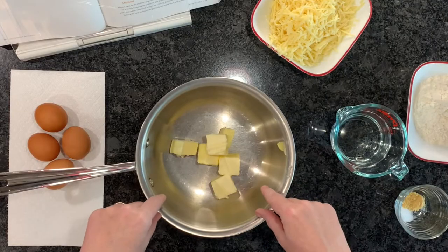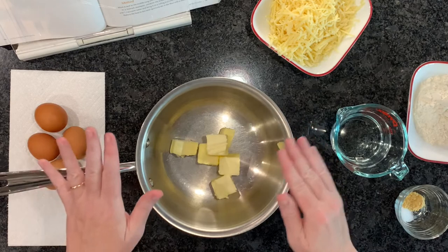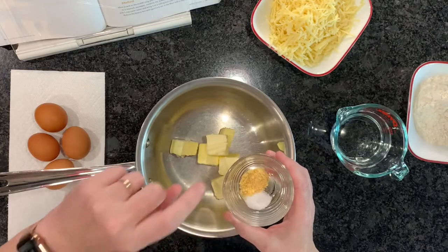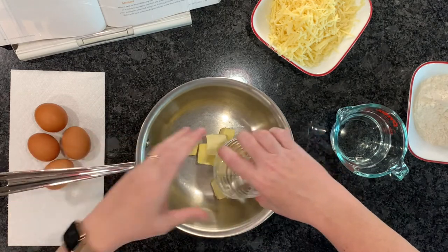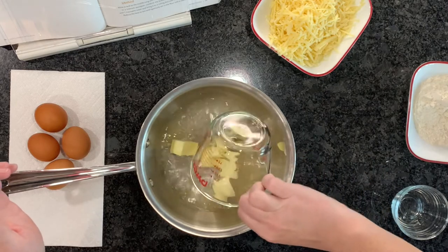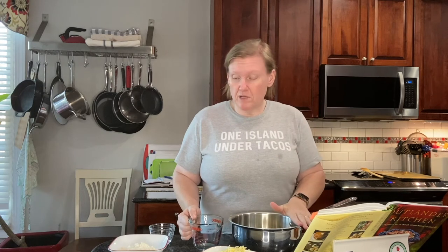I have some butter — unsalted butter. She doesn't specify unsalted, but there's a lot of salt in the cheese and we're adding a little bit of salt, so I don't think we really need salted. I'm adding the salt and some mustard powder — I'm using Coleman's — adding to this, and then we're also going to add some warm water. Now what we're going to do is go over to the stove and bring this up to a boil, at which point we'll put our all-purpose flour in and beat it up on low heat.